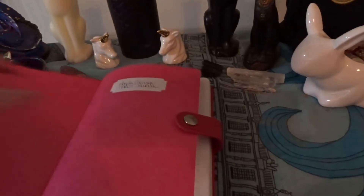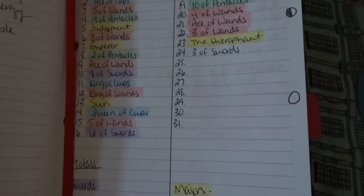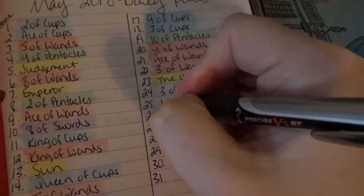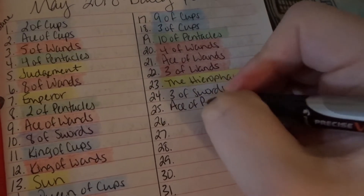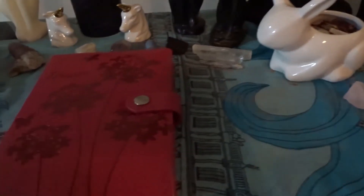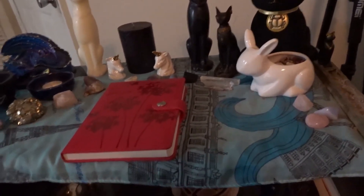I have this space that I keep sort of empty — if I draw a couple of cards I can put them there. I usually keep this particular journal there. This journal is my tarot journal. Here are my daily card pulls so far; I haven't listed today's yet or color-coded yesterday's. There we go, I am caught up now. I just tend to keep this here because it fills the space, and I just move it if I want to do a reading.